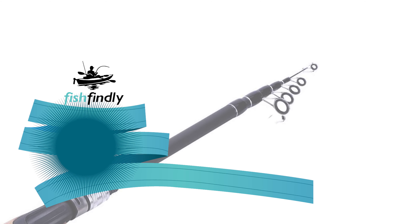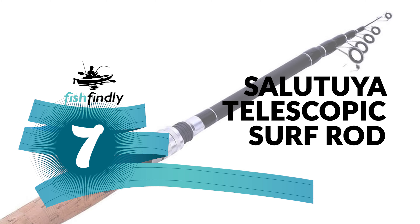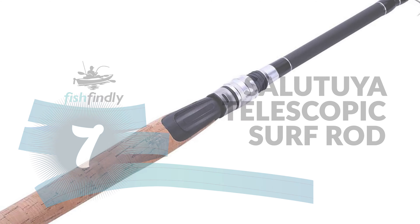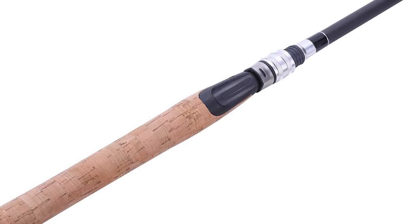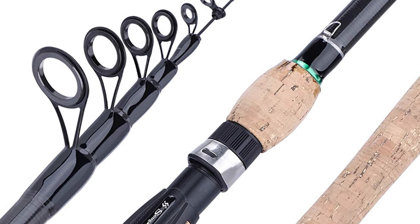Next up on our list is something you should really give a shot. It has really attractive features and great value for the money. Number 7: Salatuya Telescopic Surf Rod. If you are looking for the best telescopic surf rod, then look at this Salatuya Telescopic Surf Rod.